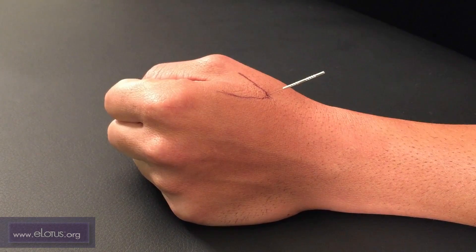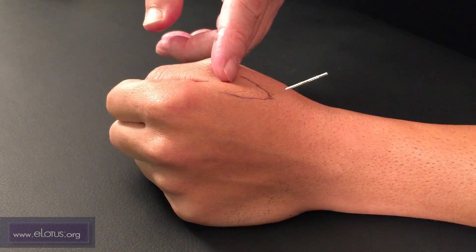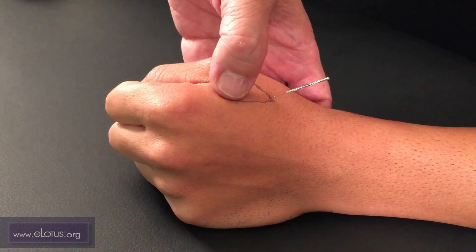Dabai is here, from the thumb crease to the edge of the second metacarpal as mentioned earlier. Again, we push the muscle down and pull it away from the bone before inserting the needle.